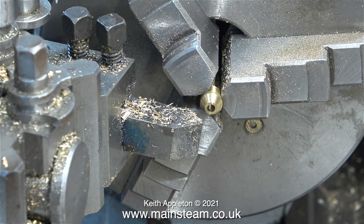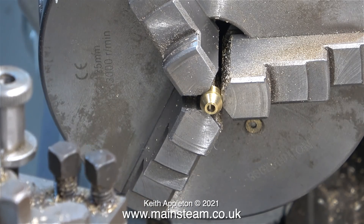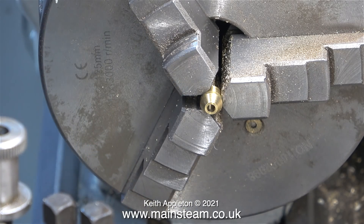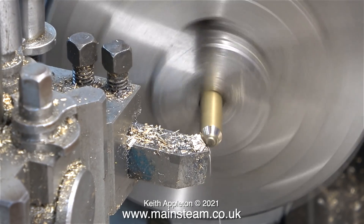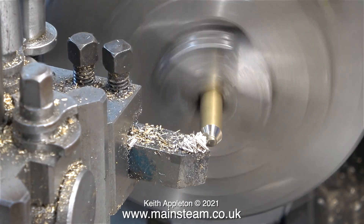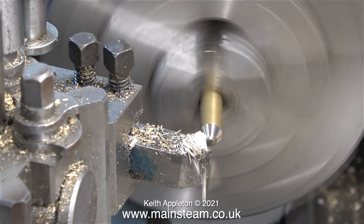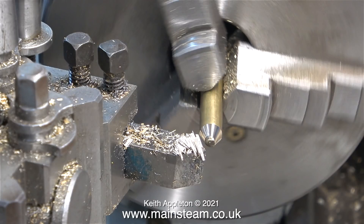I fitted the original union cone into my box for the lathe chuck, then I set the angle of the tool to match the angle of the taper. The next part of the job was to find a suitable piece of brass, and purely by luck I found a piece in my scrap box that was already tapered at the end, so it was a very simple job to clean up this existing taper using the tool. In no time at all I had the same taper angle on the end of this piece of brass as on the union cone.